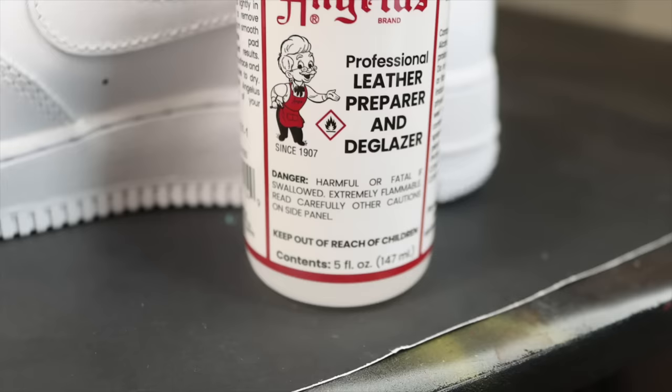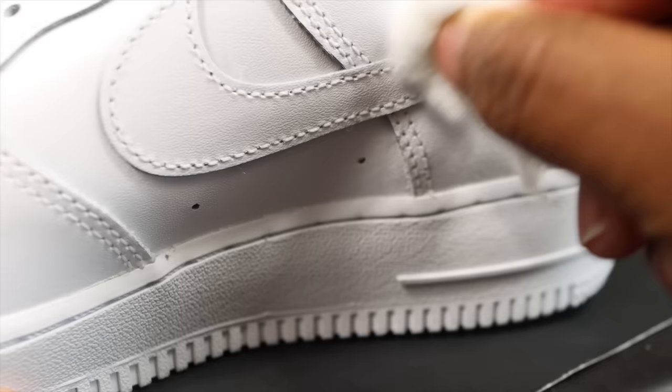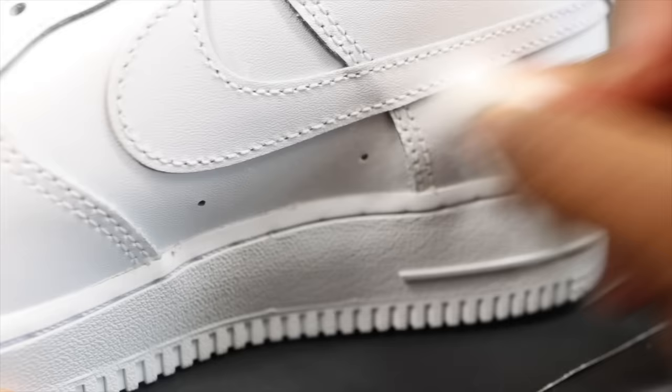The second step is we're going to acetone the whole shoe using Angelus Preparer and Deglazer. What this does is it takes the factory finish off the shoes. You don't see the factory finish but it's there, and removing it will help the paint actually bond to the shoes when you customize them.